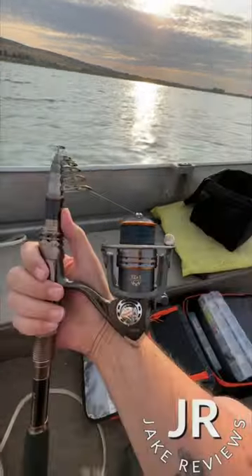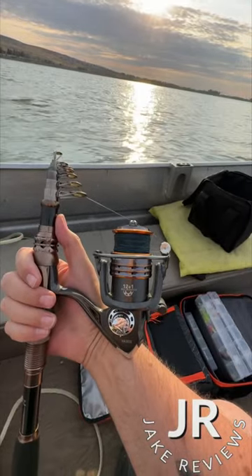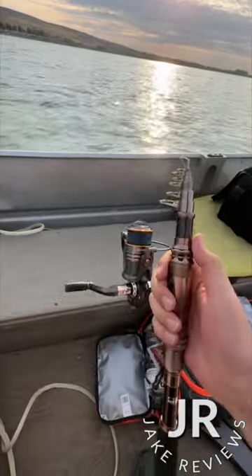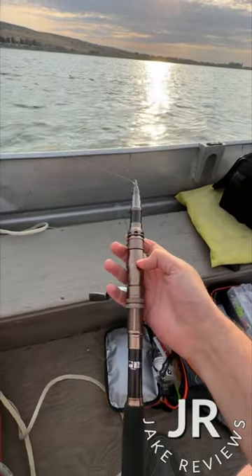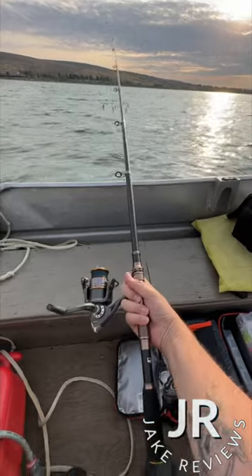The reel works pretty well — it's 12 plus one ball bearings, gear ratio 5.2 to 1. The pole itself has metal pieces so it's pretty durable. With it extended out, it's a pretty good size.